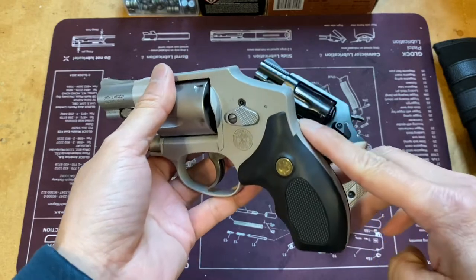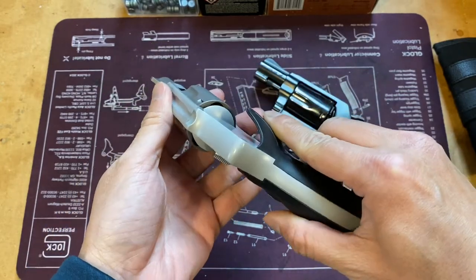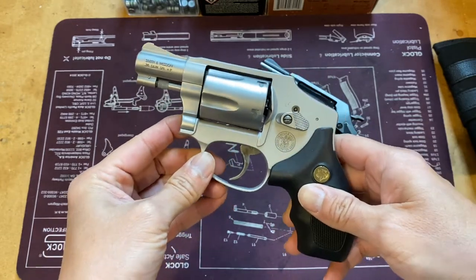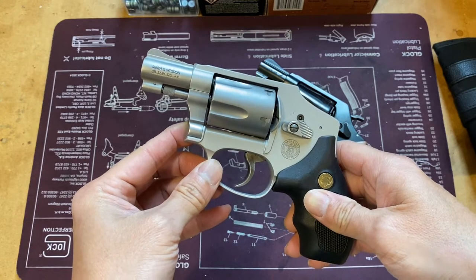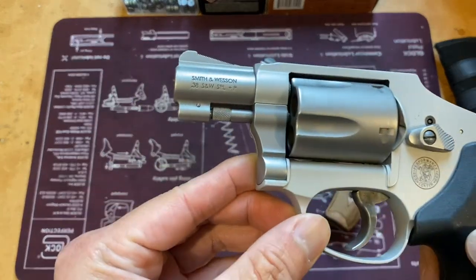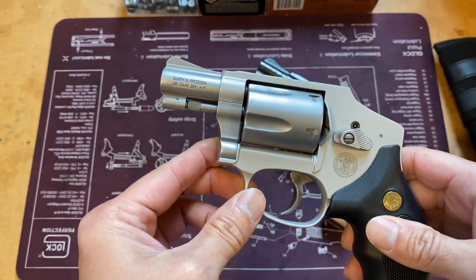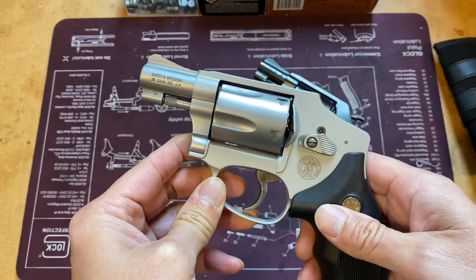There's no exposed hammer or anything to get caught on your clothing or your pocket. This is specifically designed for concealed carry, of course plus-P rated, with a one and seven-eighths inch barrel, so it's not even two inches.